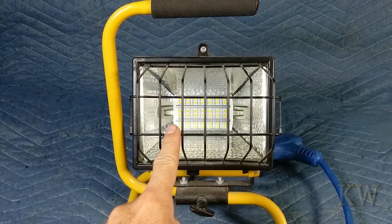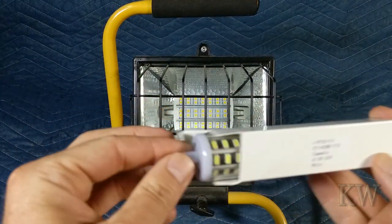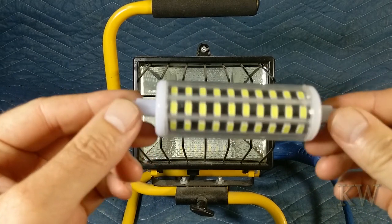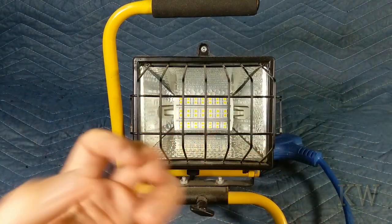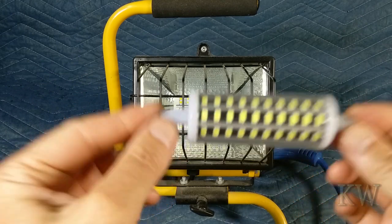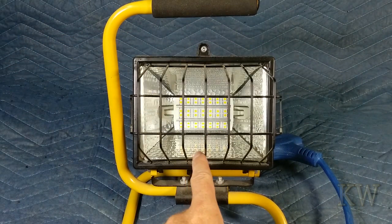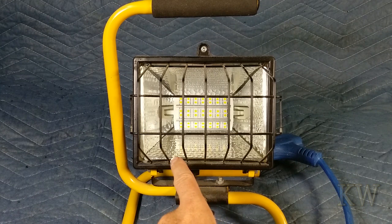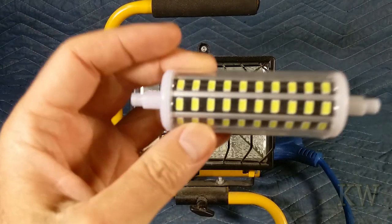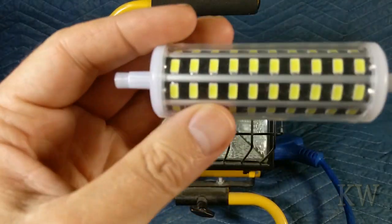Let's open it up and see what's inside. You can see it's 360-degree LED, so this one will use the reflector to shine light back. The old one has LEDs just on the front shooting straight out, but this one is 360 so the reflector should bounce some light back. It has 80 LEDs versus the old one which has about 42, and these are clearly more modern than the square ones.